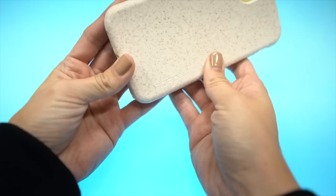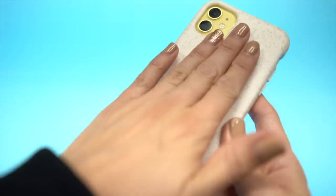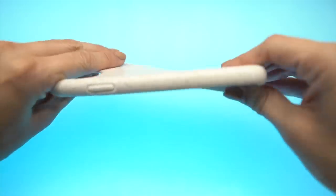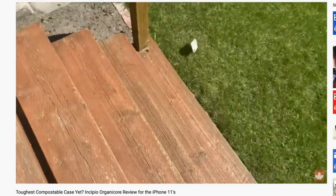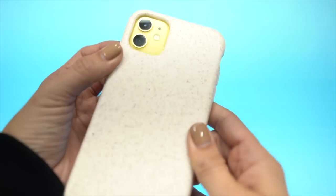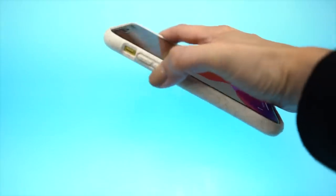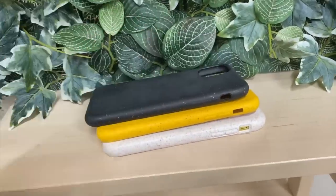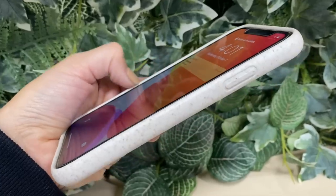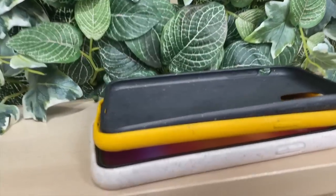The best compostable case I've used is the Incipio Organicore. It's the biggest case, which means it's the toughest and most rigid, giving your iPhone face-first drops the best chance of surviving. It handles the best and the iPhone feels incredibly solid in it. The cons are that the buttons are quite tough — not as bad as the Wilma or Caseable ones, but still not easy — and the edges are mildly noticeable, though not as bad as those other two.